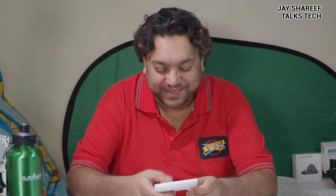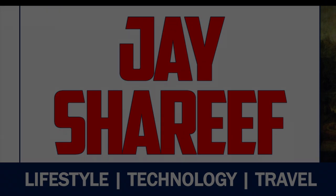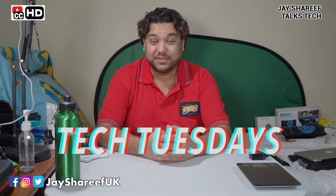God, I need a haircut. A kingdom for a barber. What up, nerds? I'm Jay Sharif. Welcome to another episode of Tech Tuesdays.